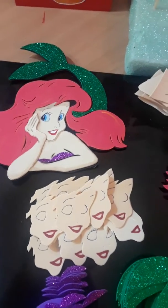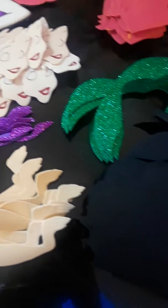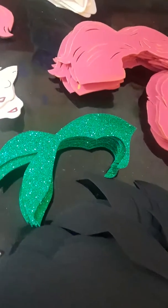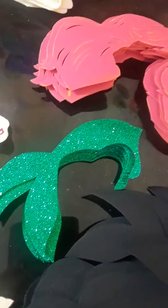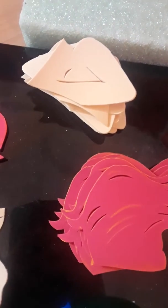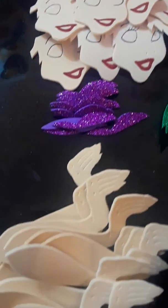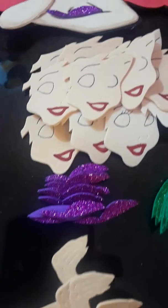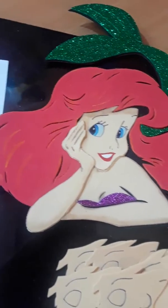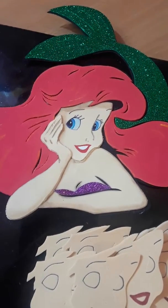I still have to finish but they're all cut. I just need to outline some of them. The tail I did with glittered craft foam — that is the hair, the arms, the other arm, the face — and that's the way she turns out. I still need to outline the hands and the body just a little bit so it stands out.